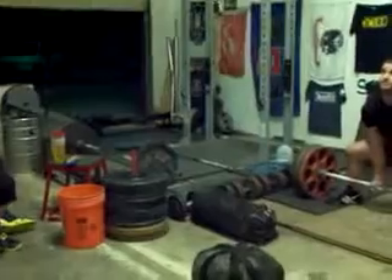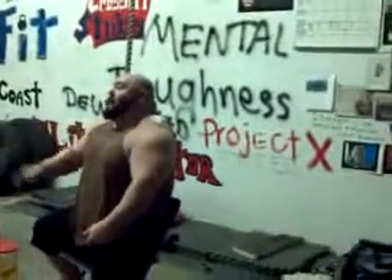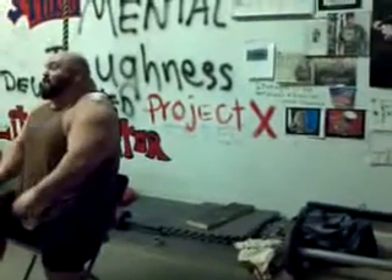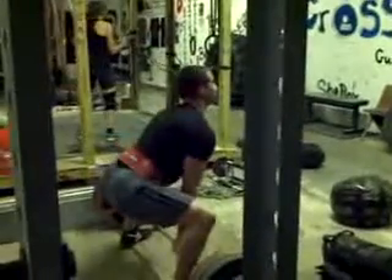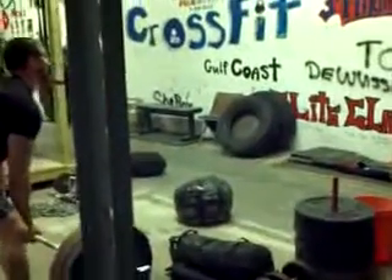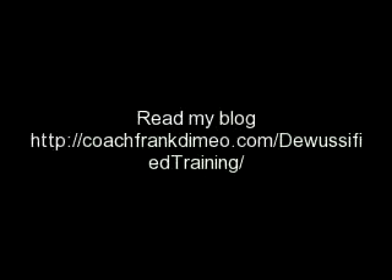All right, Chris. Come on, Chris. Come on, Chris.